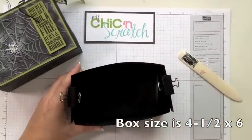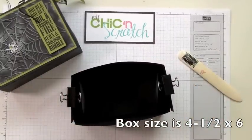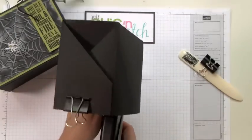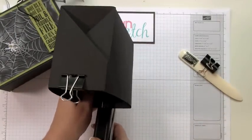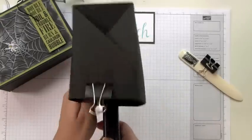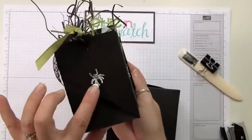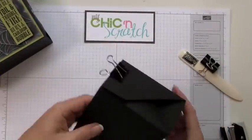Here's my box — it measures four and a half by six, so it's a really nice box. I'm going to put the inside of the stapler on the inside of the box, take it all the way in, and then just staple. That's why you see these cute little spiders over here.